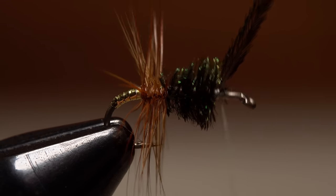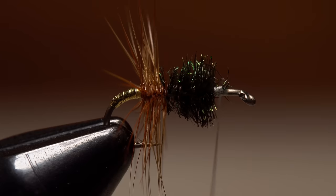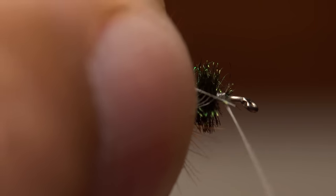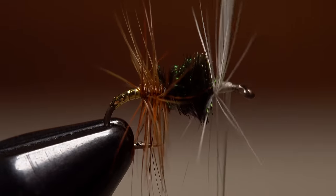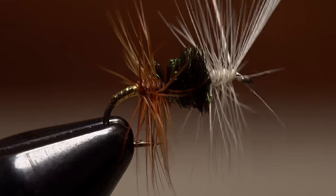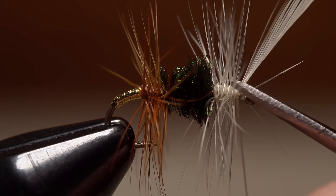About three-quarters of the way up the hook shank, use your tying thread to anchor the herl, then snip the excess off close. Prep a single cream or white-colored hackle feather in the same manner as you did the brown hackle feather. Again, lay the bare stem against the hook shank and take thread wraps to secure it — do try to leave just a small amount of space behind the eye. Start taking touching wraps with the hackle to roughly match the wraps in the rear of the fly. Once you're happy with the result, use your tying thread to firmly secure the hackle tip and then snip the excess off close.